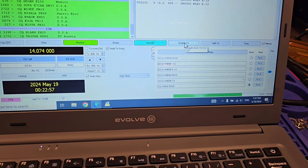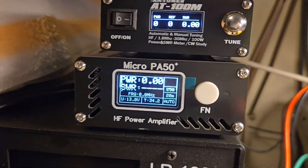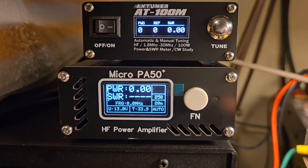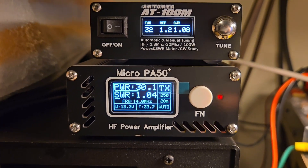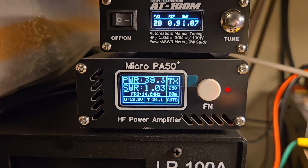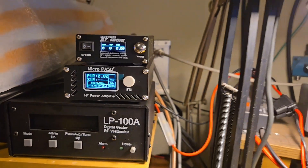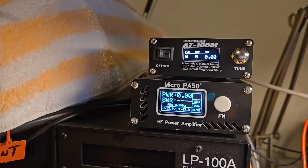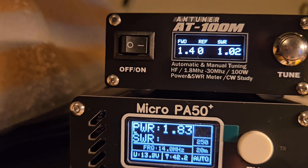I'll unkey it and put it into transmit mode, and we're just going to watch it. What I saw a couple of times yesterday was the SWR would just jump up to like four or five and it would error out. It may or may not do it — we just have to watch. The reading shows 2.55 and it never changed on the unit above it.